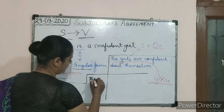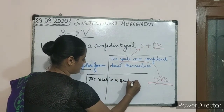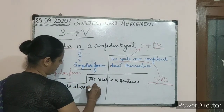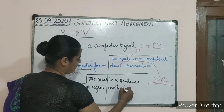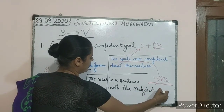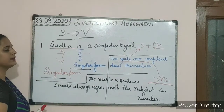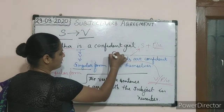The verb in a sentence should always agree with the subject in a sentence in number. Here you can see the difference between the first example and the second example.